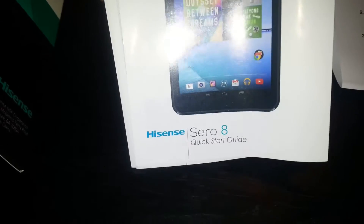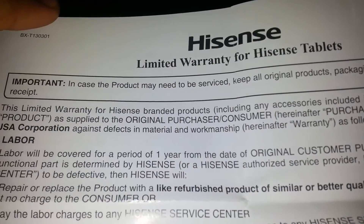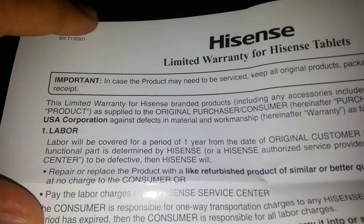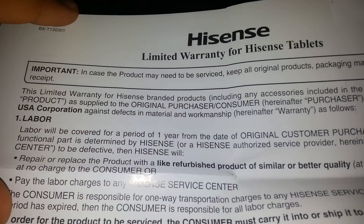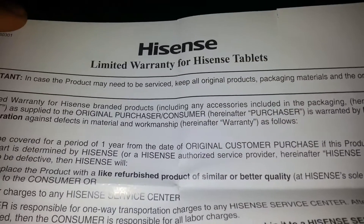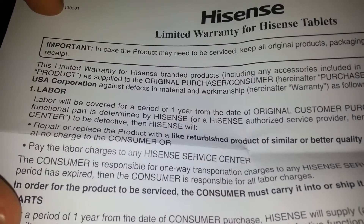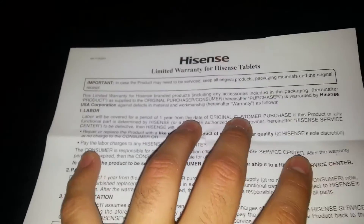Inside the box comes the owner's manual, quick start guide, and the limited warranty. The Hisense branded products warranty covers the original purchaser against defects in material and workmanship for a period of one year, which is good to know.